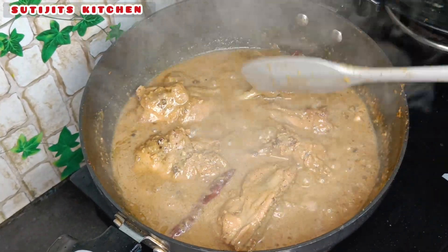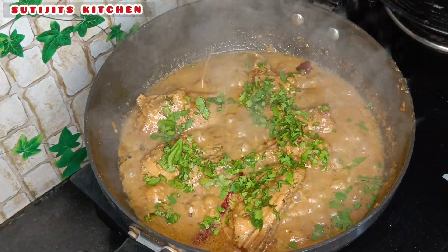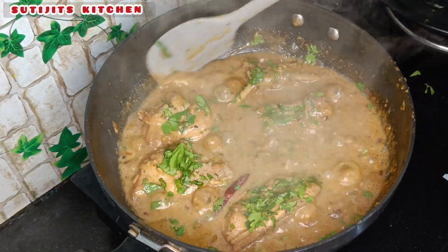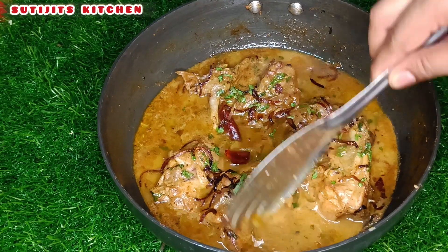Serve with roti, luchi, or parota. The dish goes well with these. The recipe is almost ready — cover and let it steam for 5 minutes and the chicken will be done.